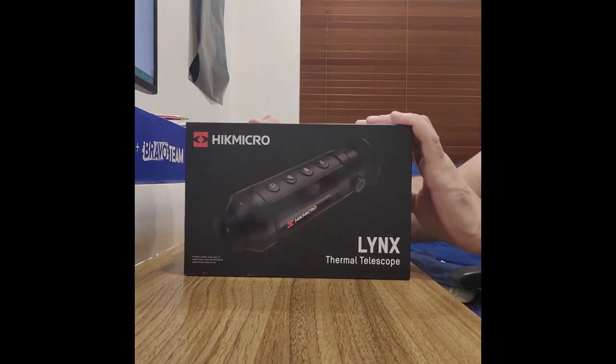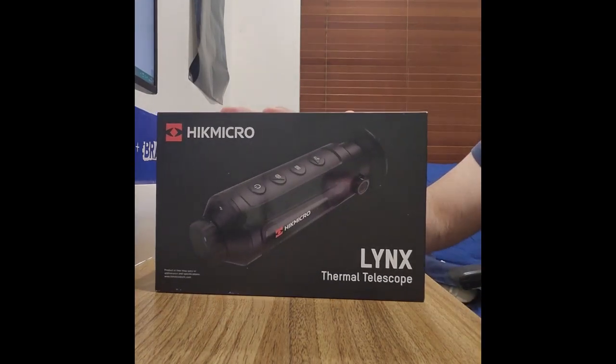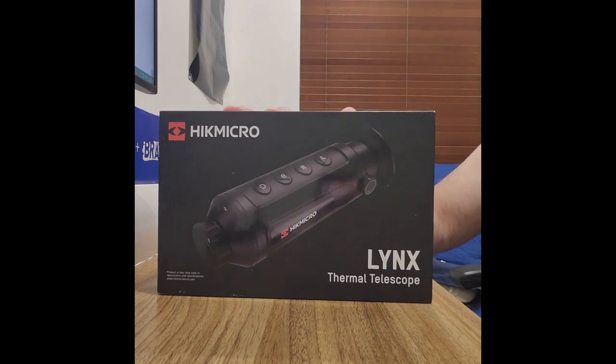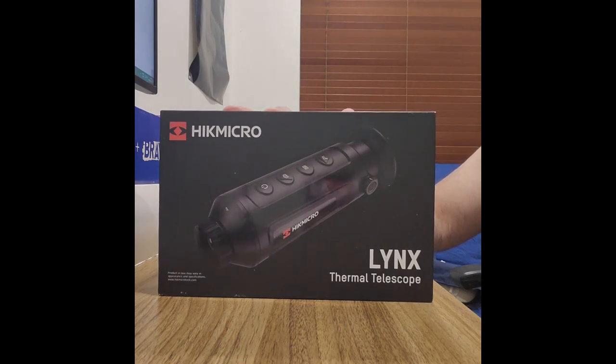Today I want to do a quick showcase on the Hike MicroLynx Pro LE10 Thermal Telescope. I got this from Night Vision Australia — I bought it online. It retails at $799 and you can also get it on a payment plan.